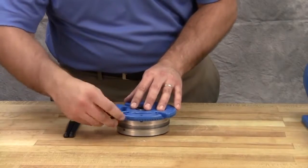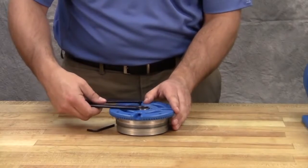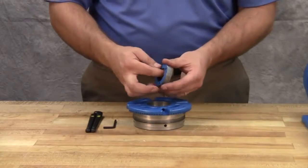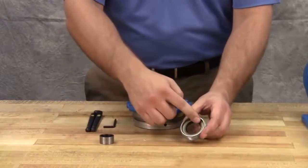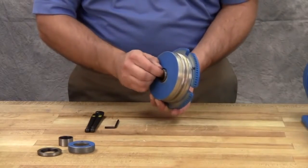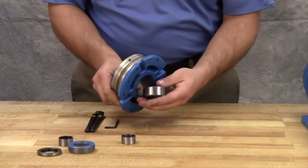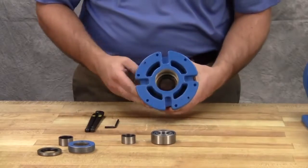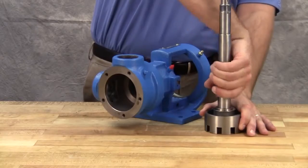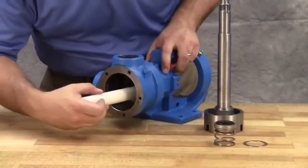Loosen two radial set screws in the flange of the bearing housing and, with a spanner wrench, remove the outer end cap with lip seal and the outer bearing spacer collar. Remove the outer bearing spacer, then remove the lip seal from the outer end cap. Remove the inner bearing spacer collar, the bearing, and the lip seal from the bearing housing. Remove the rotary chamber of the mechanical seal from the rotor shaft and the seal seat from the bracket.